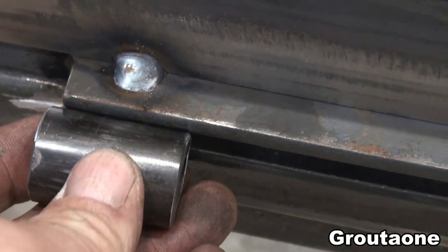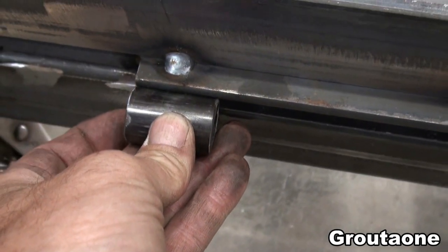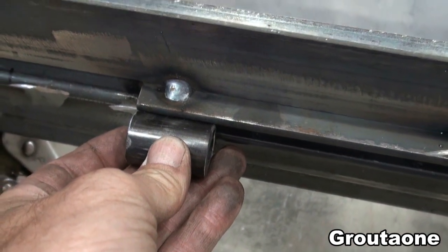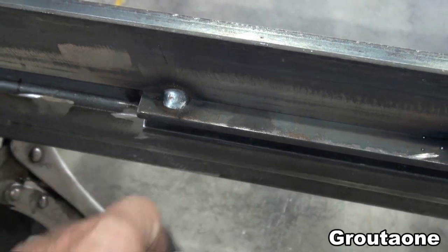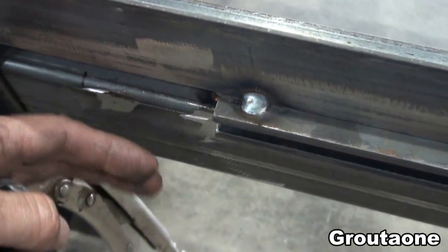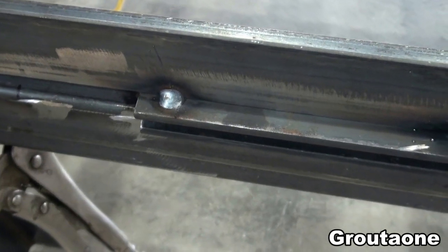The idea is to move the hinges away from the ramp and the trailer, so that when the ramp is in the open position there will be more of a gap between the ramp and the trailer itself, allowing more room for movement.